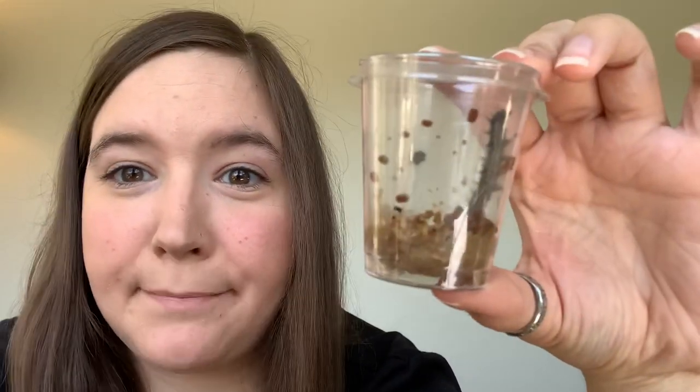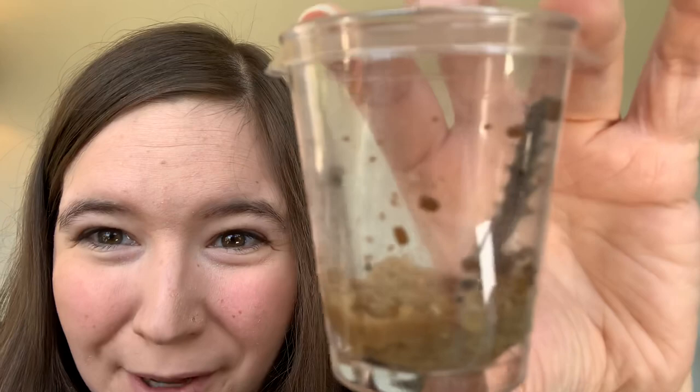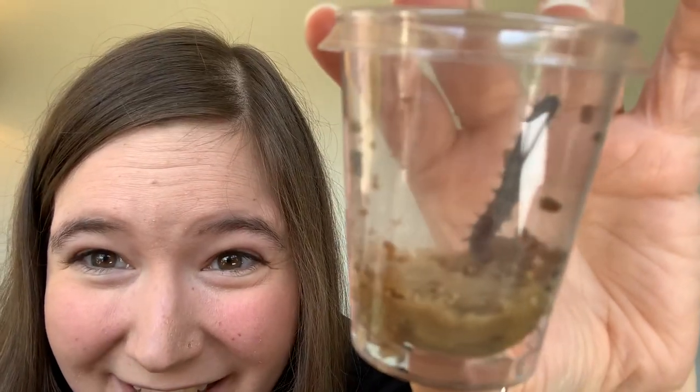I was also inspired by all the food in The Very Hungry Caterpillar, so I figured a food name would be appropriate. Now, if your caterpillars are like mine, you have a lot of little balls in there — you see that? Those are okay, it's just caterpillar waste.